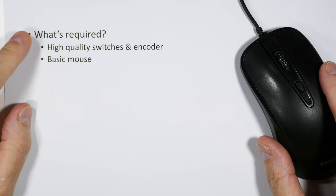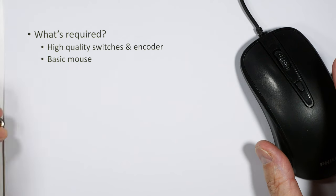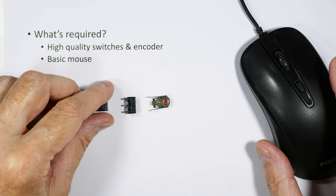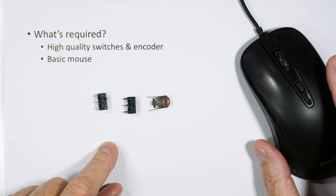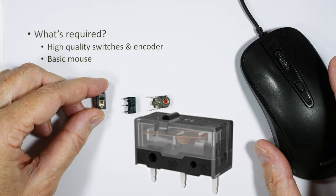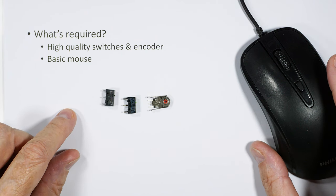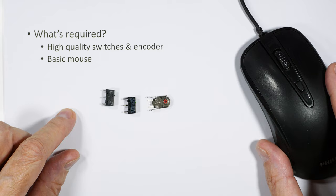To make this ordinary mouse into a super mouse, we need high-quality switches and an encoder, plus the basic mouse itself. I've got videos on how to change these out — it is a soldering solution. I've also got a video on how to choose mouse buttons based on quality, because surprisingly they come in a whole range of quality levels.